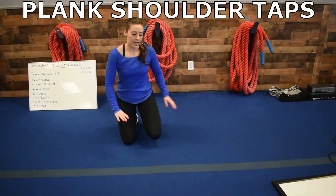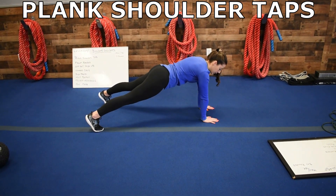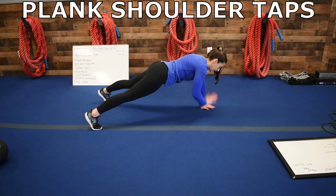So the first thing we have is plank shoulder taps. You're going to be in that plank here, back nice and flat, touching those shoulders. Make sure you're not rocking side to side, keep those hips nice and flat.